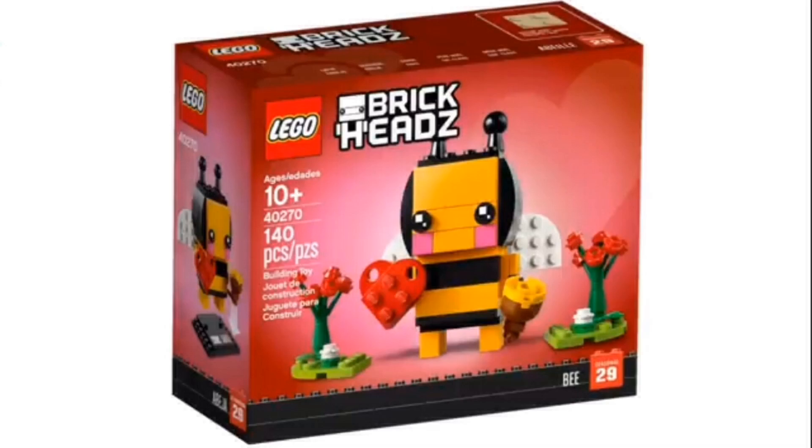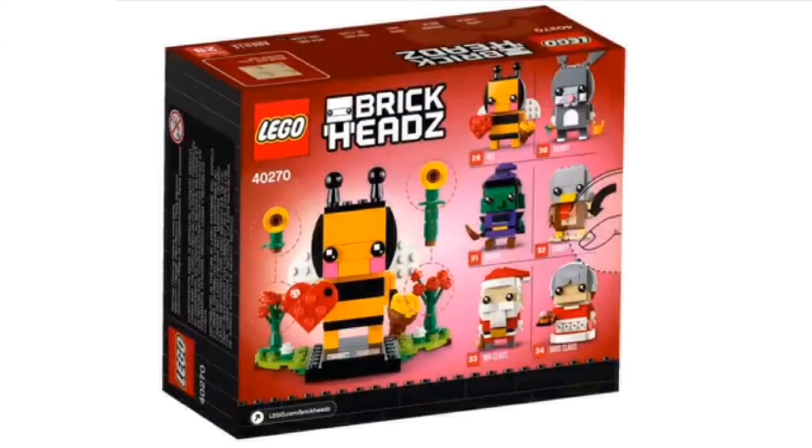I'm also going to show you the back of the box, which shows a bit more about the build and shows the rest of the Brickheads. As I said, you can see here you can switch around the sunflowers with the roses. What's also pretty cool is that it's even holding a heart and a honey basket, which is so awesome. And you can see the rest of the Brickheads here. At the top you can see two of them, which is the Valentine's bee and the Easter bunny — that one's a pretty cool one.